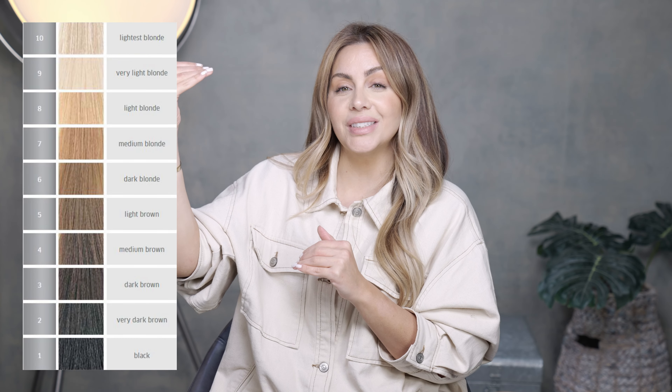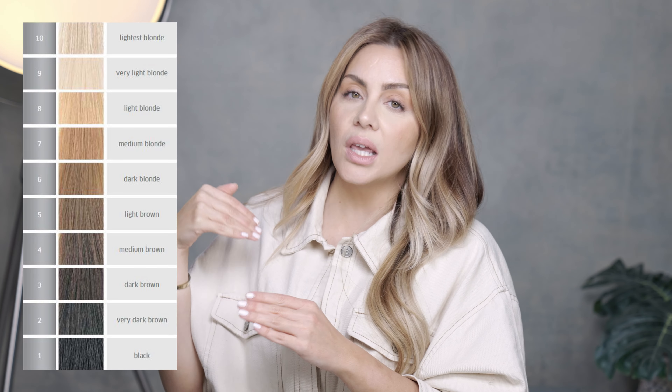Tip number one: your lift or your previous highlights need to have lifted to an optimal brightness level. Meaning if you want to be at a level 10, you need to have lifted to a level 10. There is no way that you can lift to a level eight or level nine and then expect a toner to reach a level 10.